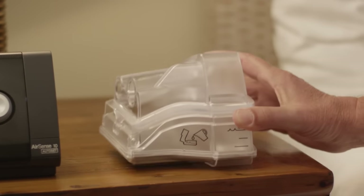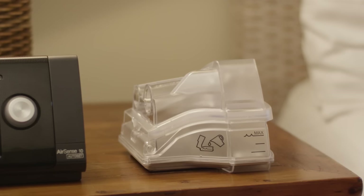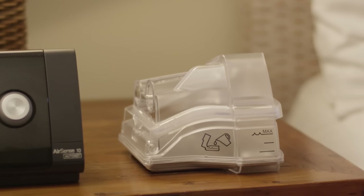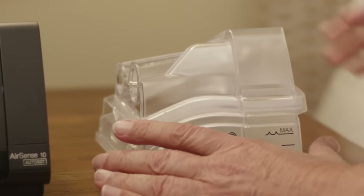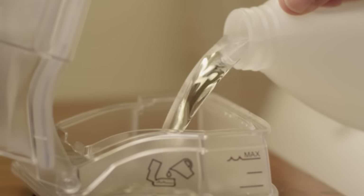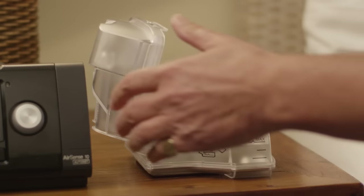The HumidAir Heated Humidifier is built into all AirSense 10 and AirCurve 10 therapy devices, so you can now enjoy the benefits of humidification in one easy-to-use system. Simply take the water tub, open it, and fill it to the maximum water level mark with distilled water. Then close the tub.